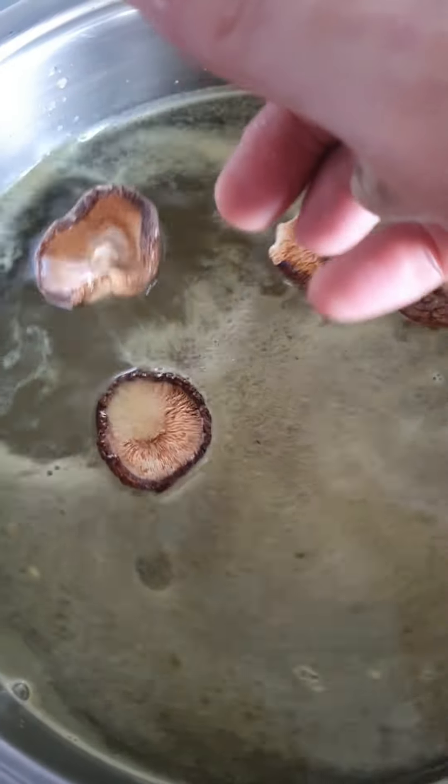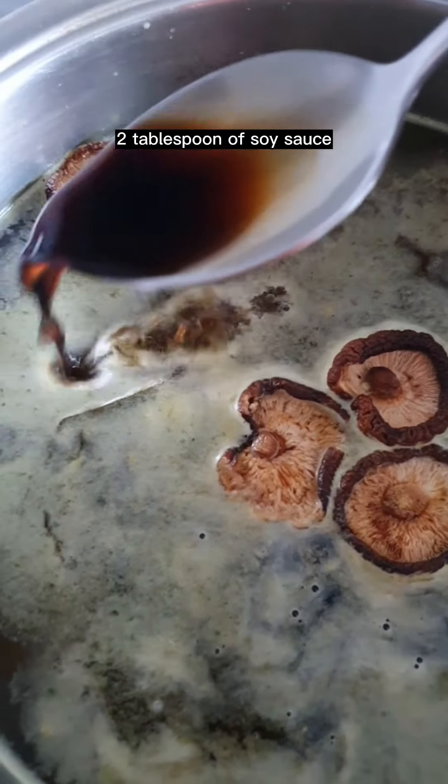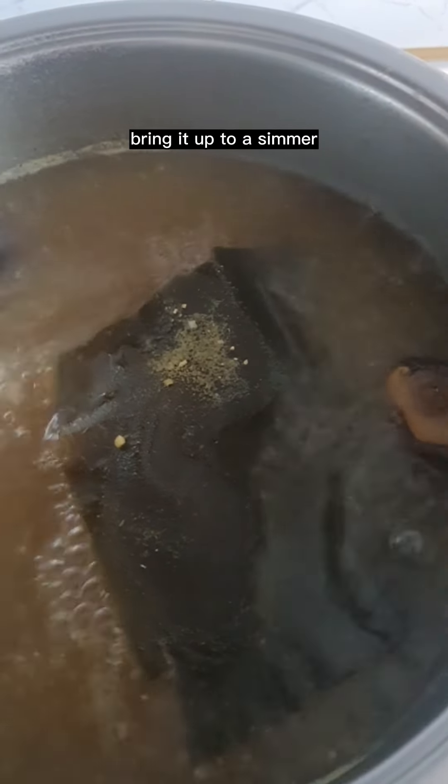6 dried mushrooms, 1 kombu, 1 tablespoon of miso, 2 tablespoons of soya sauce, into 2 liters of vegetable stock. Bring it up to a simmer and cook until the mushrooms are hydrated and the kombu is soft.